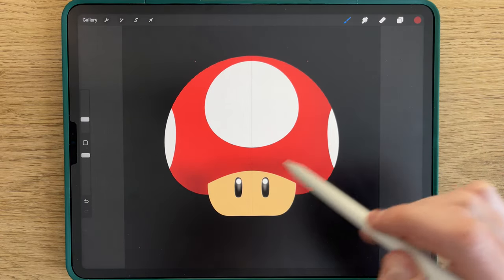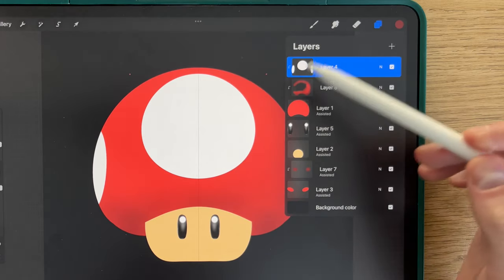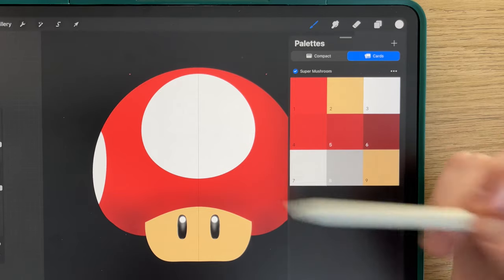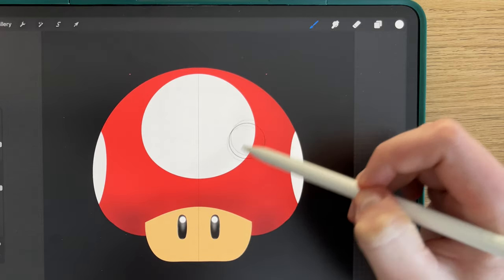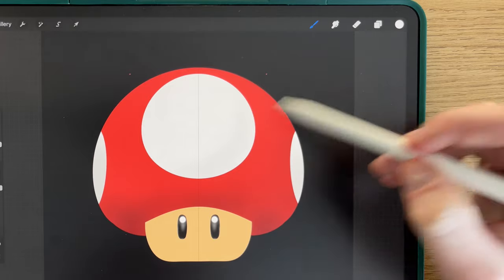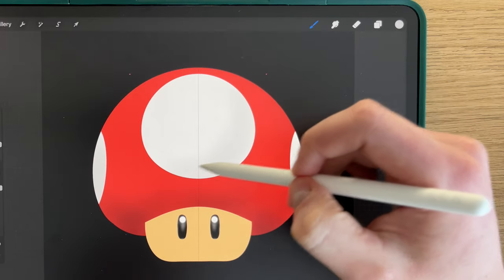We'll now move to the white parts here. To do that, you stay with the soft brush, you select this layer, you remove the drawing assist because we don't want it to be symmetrical. You select Alpha Lock so that when you draw it will only draw on the white parts. You select the seventh color and like that, you draw here, following the shadows of the body. You then select the eighth color and do the same.